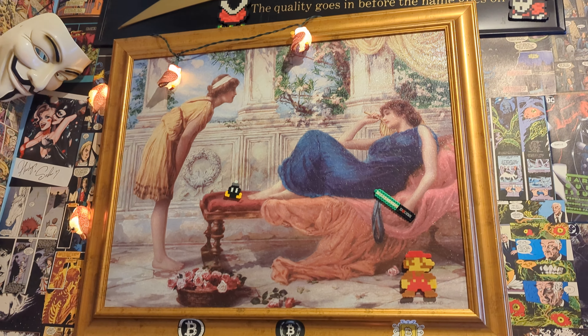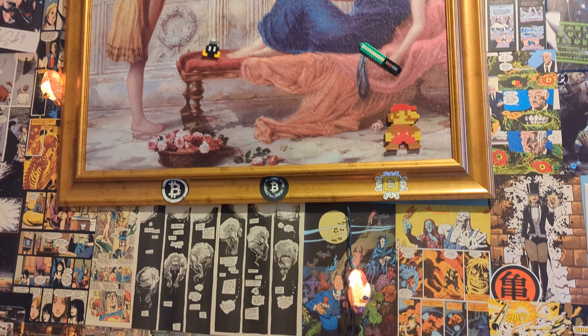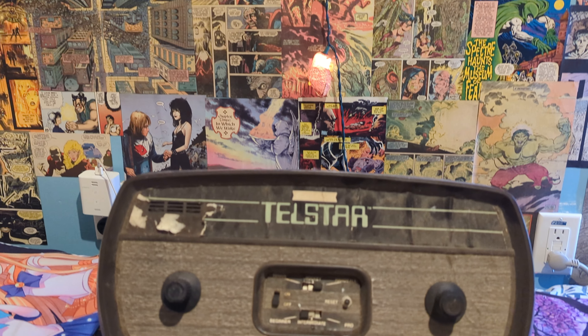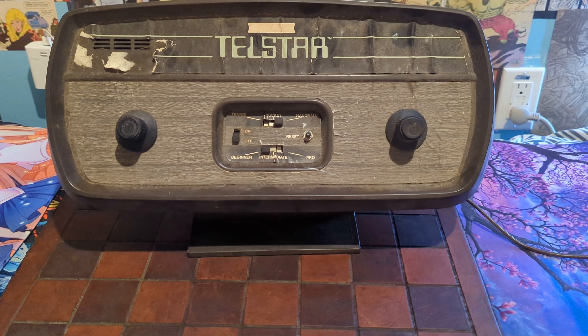Ladies and gentlemen, what's going on? Once again, I'm Matt from Naztech, otherwise known as your friendly neighborhood basement dweller. Don't worry, ma'am — I am from the internet, and today I want to be talking about the Coleco Telstar unit.